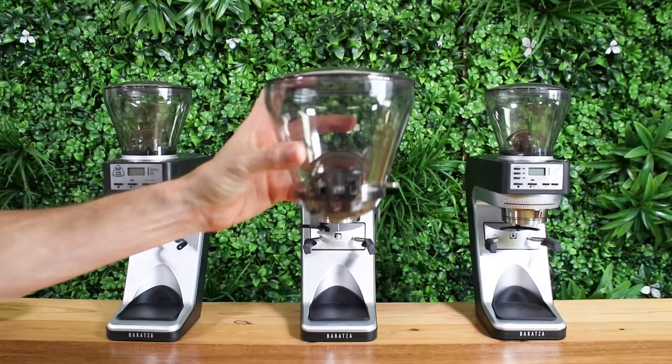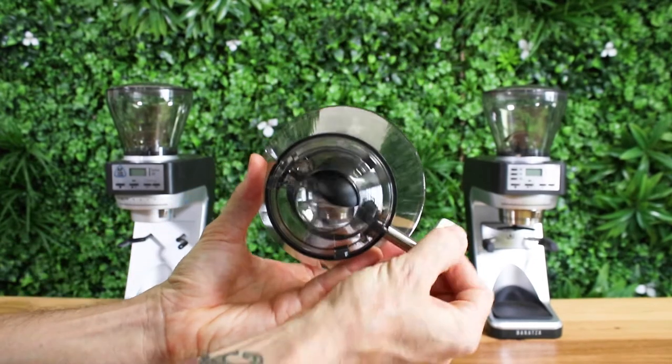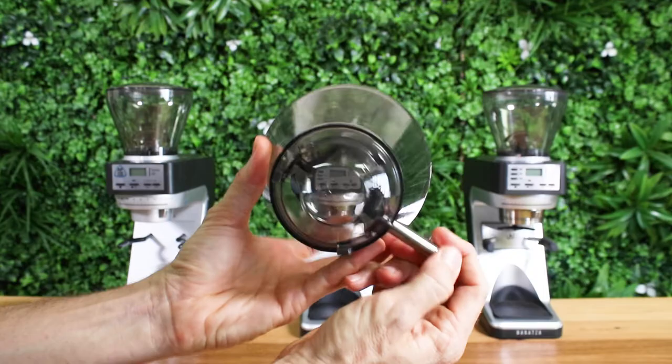All the Baratza Sete grinders can accommodate 400 grams of beans. The hopper has a built-in shutoff valve that lets you remove your beans to place them in storage without spilling them everywhere. This is very handy.